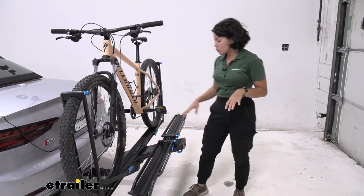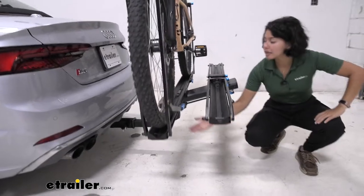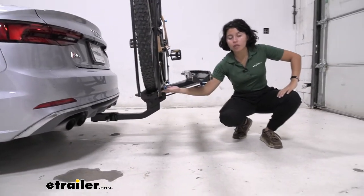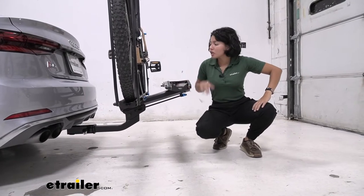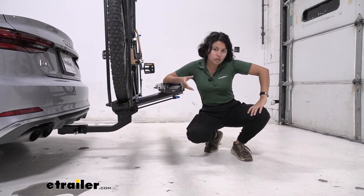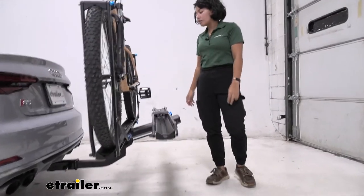Another thing that's really cool is the stadium design of the rack. You can see how there's plenty of ground clearance from the bottom of the rack to the ground, and even more further out. With the Audi being a shorter vehicle and the hitch even lower, that helps out a lot with that.